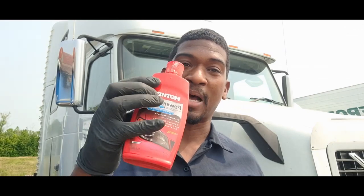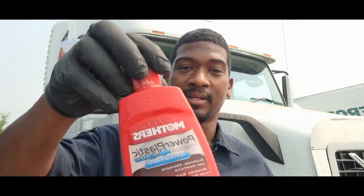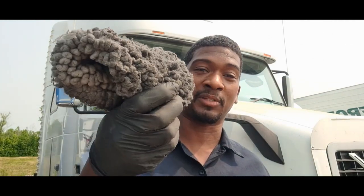First thing you'll need is a cordless drill or a corded drill depending on your setup. I use Mother's Power Plastic for lights, and then a buffer pad to buff out the lens once I polish them. So right now we're going to go through the process.